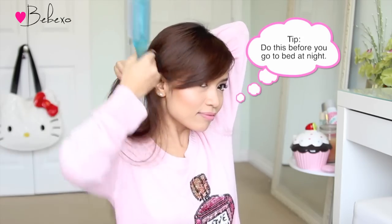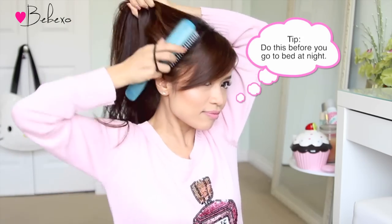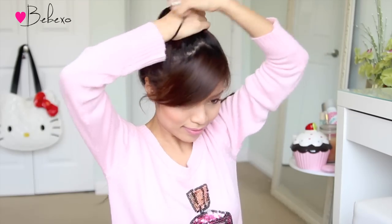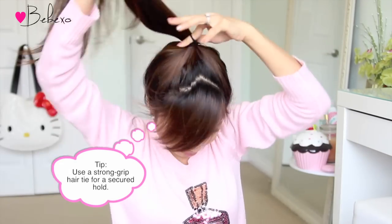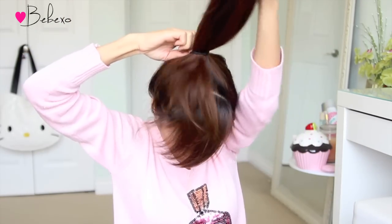First off, tie your hair into a high ponytail. If you're aiming for overnight curls, you might want to situate the ponytail right above your head. I don't recommend doing this hairstyle on damp hair because it might not dry up by morning. If you blow dry your hair, make sure that it's at least 95% dry. Now if you want curls in the morning, then do this the night before you go to bed, but if you want curls in the evening, then just do this early in the morning.